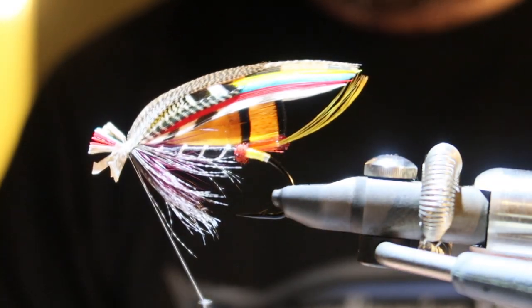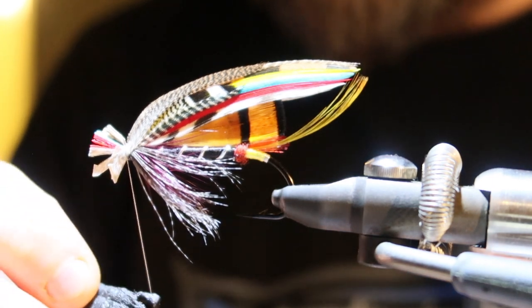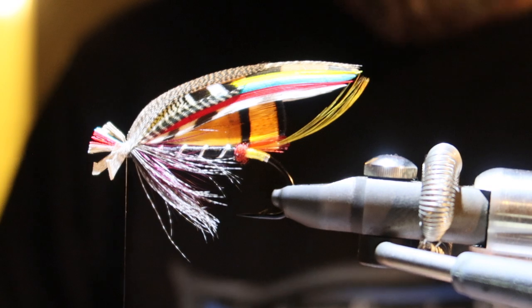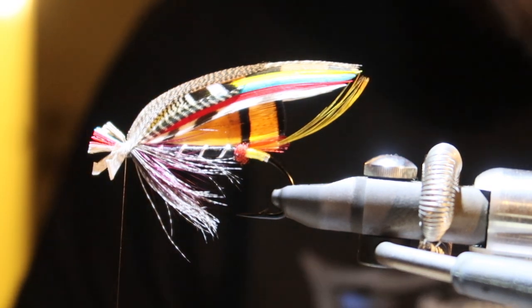I'm just going to backstitch the thread as always and add a little bit of varnish. And that will be our final step — topping and wool head.